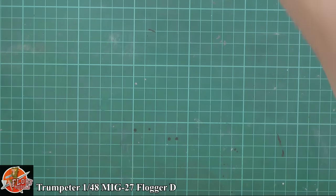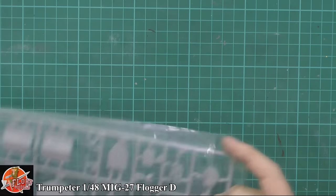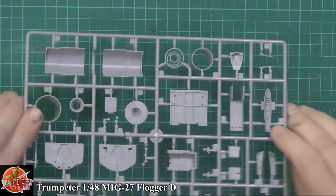There seem to be miles of weapons in here - packs and packs of them, which is Trumpeter's way of making you feel like you're getting brilliant value for money. Actually it's stuff full of weapons you're never going to use, but it's always good for the spares box.